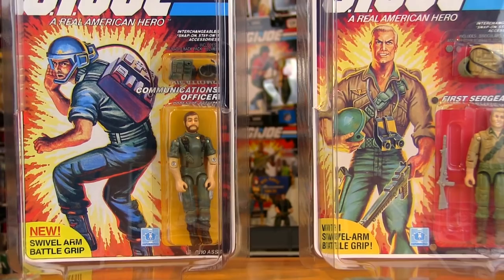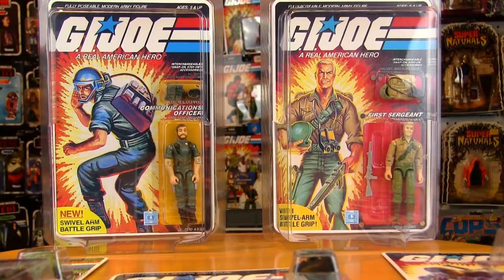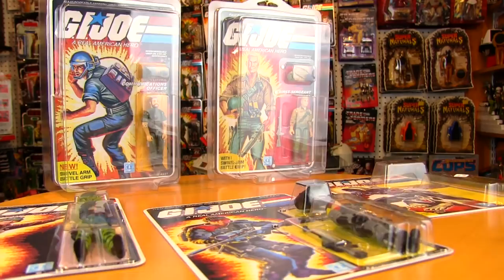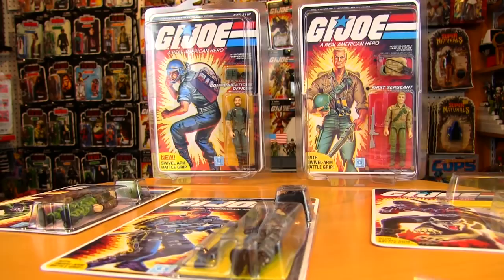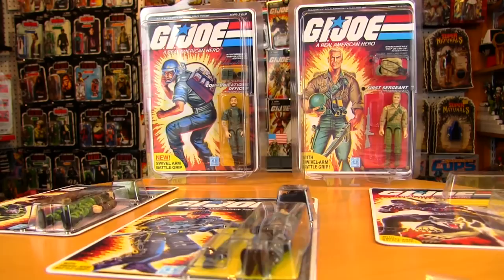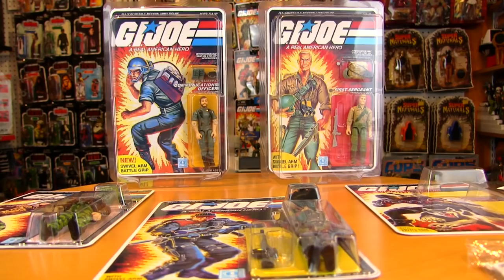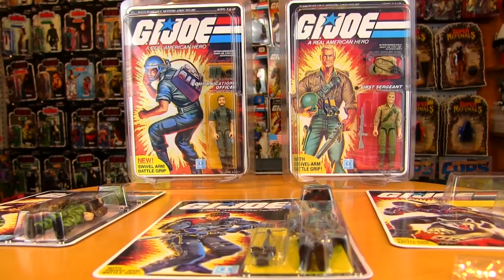Welcome to another custom video, and this is one of the coolest customs I feel I've ever done. I'm very excited to share this one — it's one of those customs where if I can do it, you can do it. I'm a bad combination of not very good craft skills with my hands and kind of a perfectionist, but I've stumbled on this idea and I absolutely love how it has turned out.